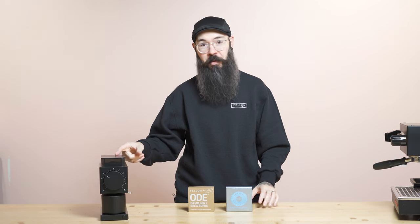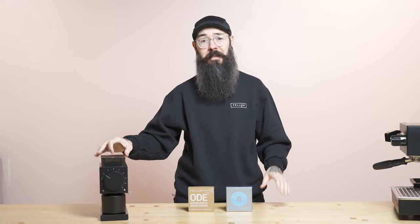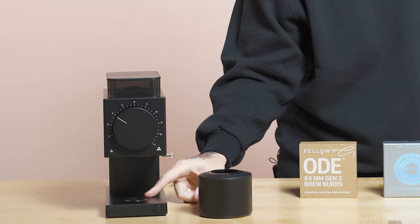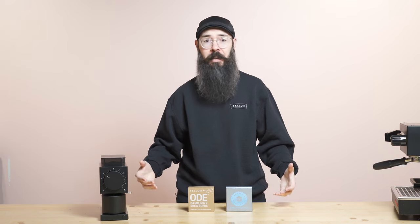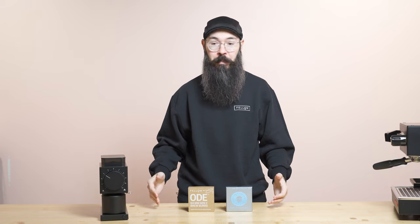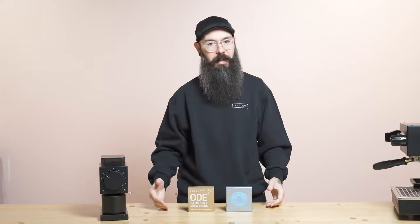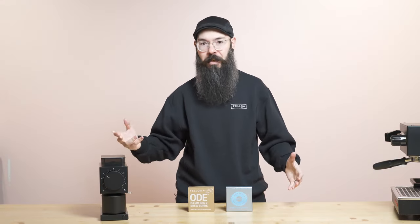In ODE Gen2 with the new anti-static that we implemented into the grinder itself, static is pretty much completely eliminated. You're never going to pull the catch cup and have a bunch of grounds located on top of the magnet anymore — the issue has been completely resolved. I would definitely recommend checking out some YouTube reviews of the ODE Gen2; it's been really clearly explained, and you can see side-by-side with ODE Gen1. We completely crushed the problem, and I'm super proud of all the work we put into this.